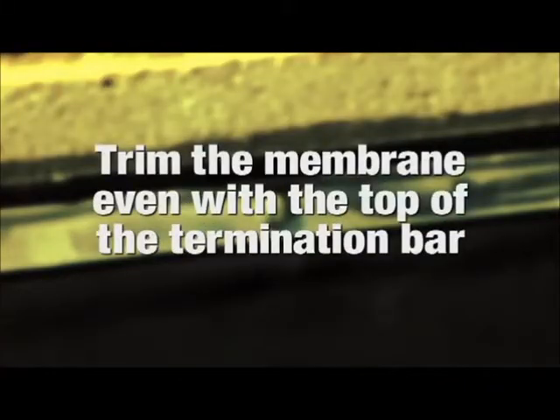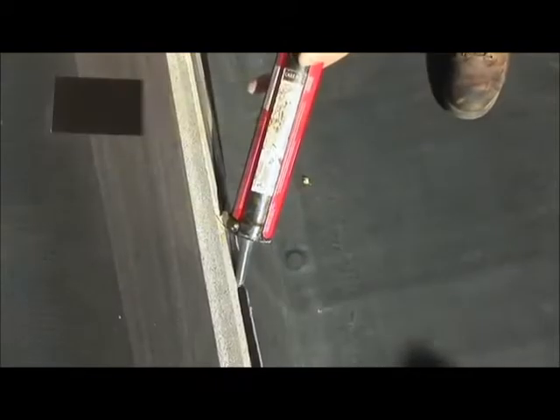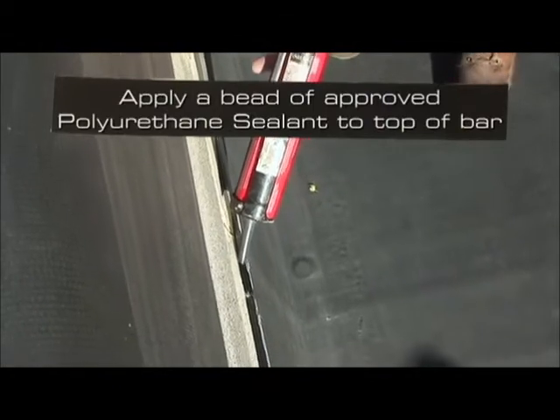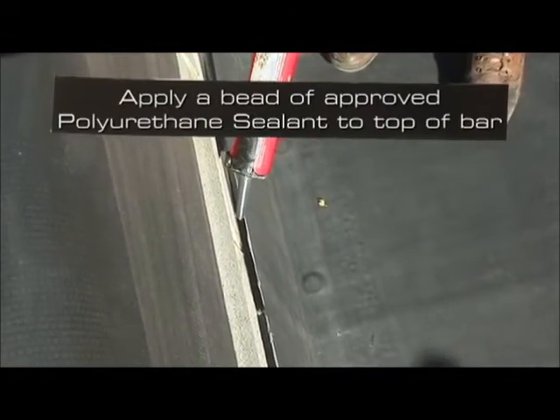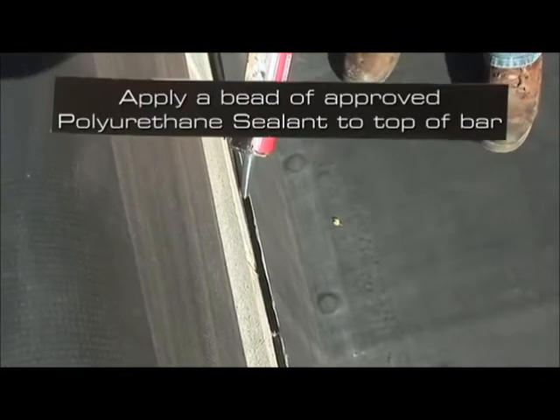Trim any membrane that is above the termination bar even with the top of the bar. Apply a bead of lap sealant or universal single ply sealant or an approved polyurethane sealant to the top of the termination bar.